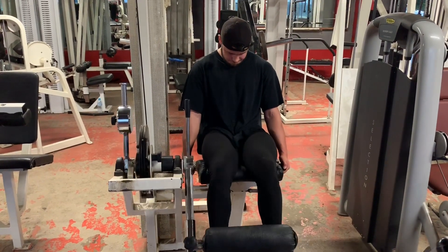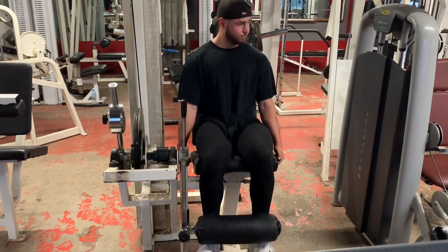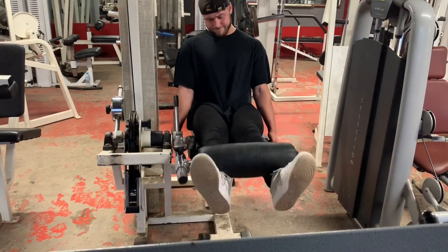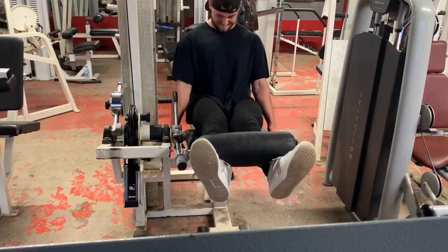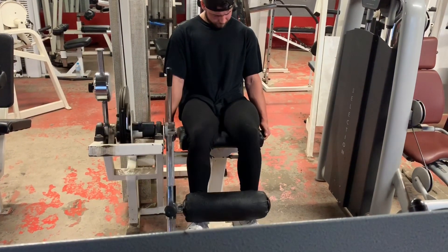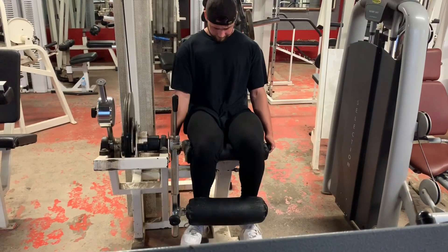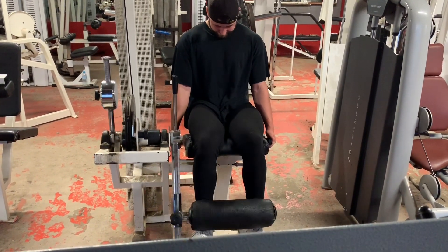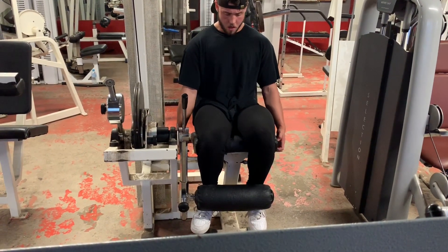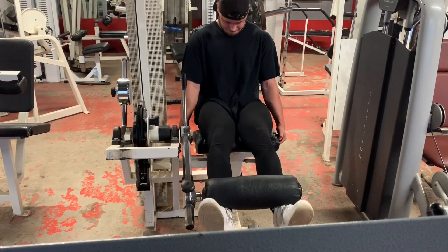For quad extensions we've only done two sets of hamstring curls and two sets of quad extensions. These just finish off the quads and hamstrings — get more blood in there, more nutrients, more growth. The main thing is you don't want to overdo it, but in reality you most likely won't. You want to squeeze the quads. People say you'll hurt your knees doing extensions, but if you do it properly and take time to get the form down, you won't hurt yourself. Too many people rush into things and injure themselves.